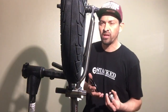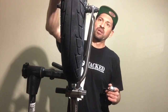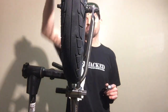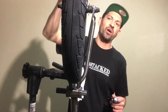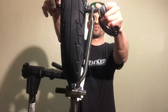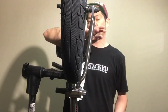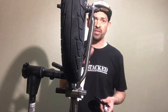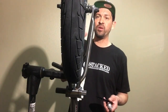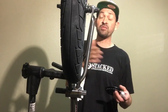First thing you want to do is make sure your wheel is dished right and actually centered in the frame. I slammed the wheel completely forward so it hits the end of the dropout on both sides, with the chain tensioners backed all the way out, so the wheel sits in the frame perfectly straight. Frames are built on a jig so having the wheel pushed all the way back keeps it perfectly centered.